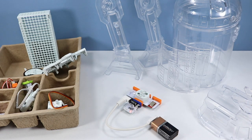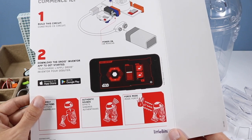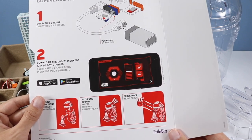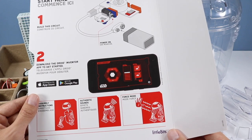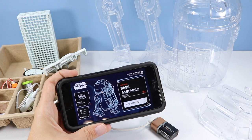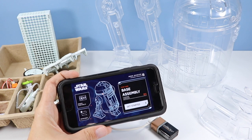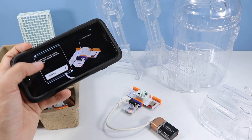We have life! The next stage is downloading the Droid Inventor app on your phone or smart device, and this will help you build and control your droid. I've loaded up my app and the first thing we're going to work on is base assembly. Went through a quick walkthrough on the phone to build this first circuit, and now we're going to connect via Bluetooth.